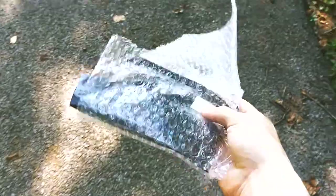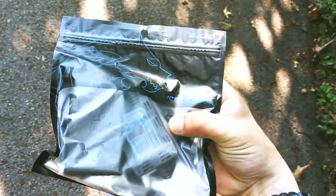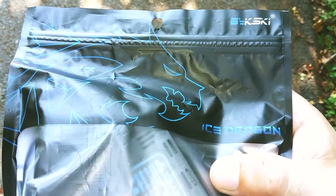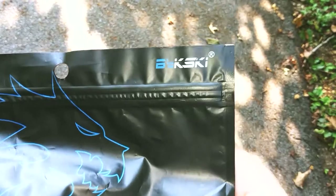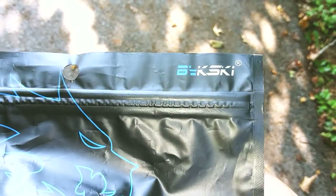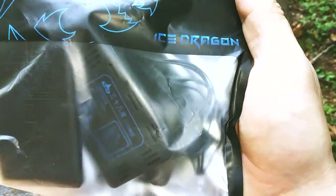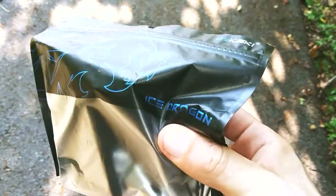We decided to go outside and check the mail and it looks like something has arrived today. Let me drop that real quick — what is it? It's from Byski! I gotta know how to pronounce that name. I buy this brand all the time and I don't know how to pronounce it. Is it 'By-kiss'? Is it 'By-whiskey'? What's the name? It says 'Ice Dragon' — I can read that — it's some kind of controller.